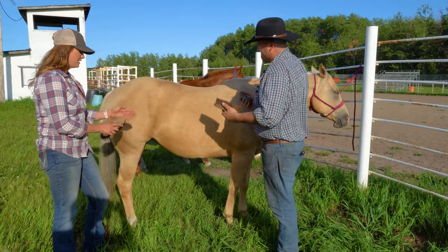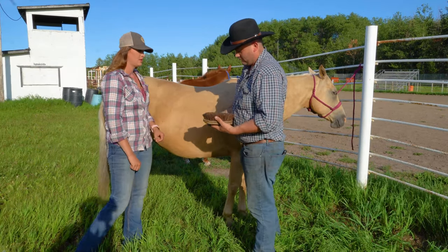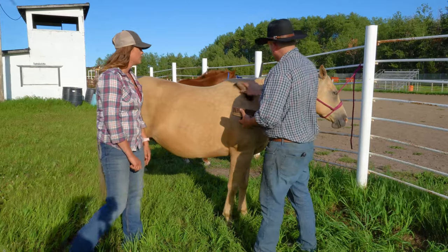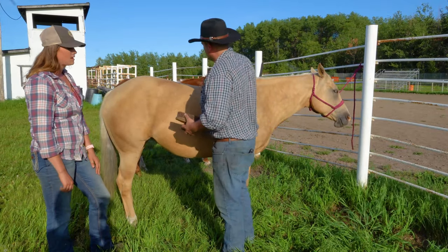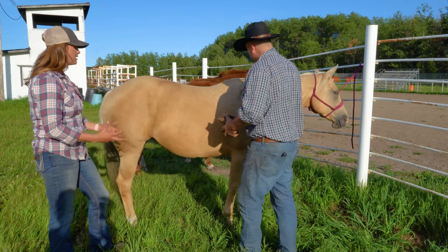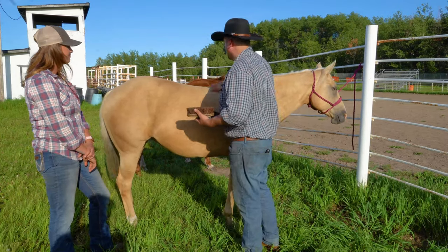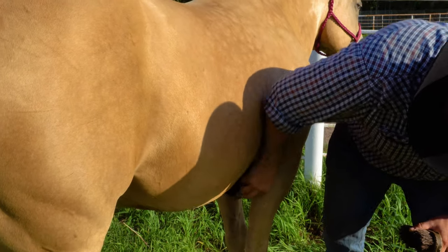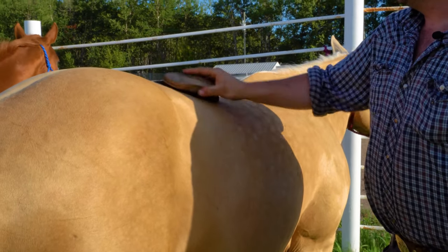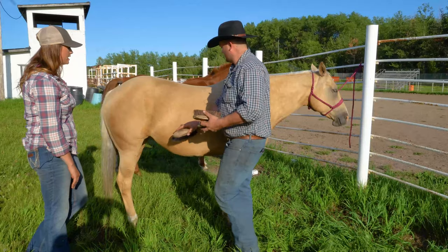This is a soft dandy brush — it's a lot softer than the coarse one, and you can feel there's quite a difference. That's going to get the dust off her. It's important to have your horse clean and groomed, especially where the saddle goes, before riding, because anything left on can cause a lot of discomfort once you put weight on it and once it's cinched up tight. When brushing, always go with the grain of the hair — the way that it grows. Just like you and I, if somebody backcombs our hair it doesn't feel as good, so to keep them comfortable, always brush in the direction that the hair grows.